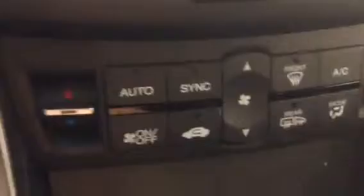In the center console, starting up top with the media center — turn that on and everything pops up really nicely. You can customize a whole bunch of things. Here's your climate control with separate passenger and driver zones, which you can sync to save some trouble. And in here is a nice deep compartment — I can fit my whole hand in there.